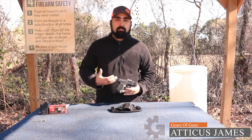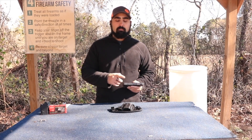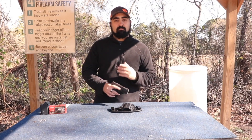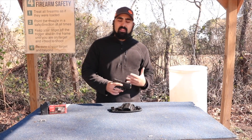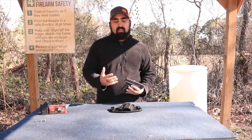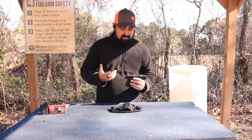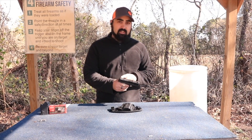This is the black OSP model, which means that it is an optics ready pistol. I haven't gone with an optic yet because I'm not entirely sure what I want for it. I'm leaning more towards the Shield but I haven't fully made that decision yet — you're going to have to check back and see what we decide to put on here, because I like the size of the gun and I really love these sights.